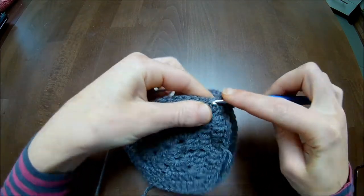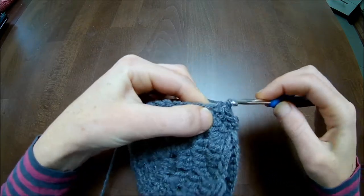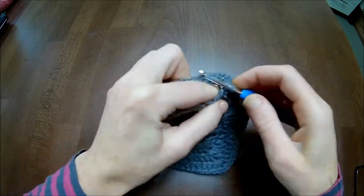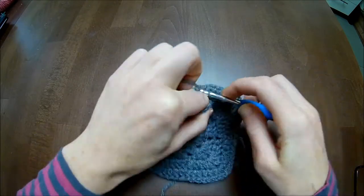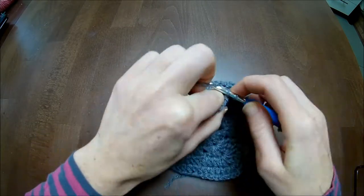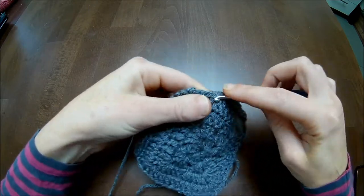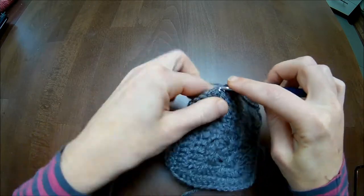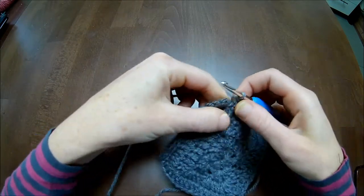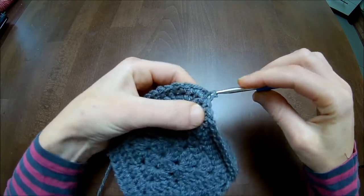Now 14 single crochets up. This is the same whether you have three grannies around your arm, or four or five - it doesn't matter. We end up in the top of the grannies - not in the side but in the top. Almost there, one more here, and slip stitch into the first single crochet you made.